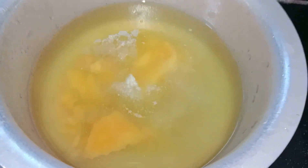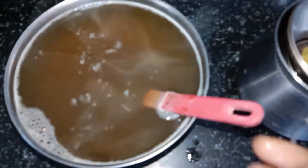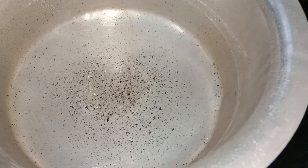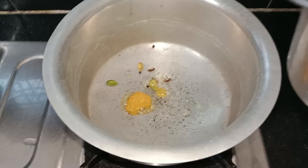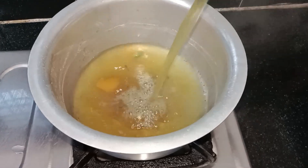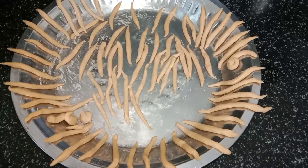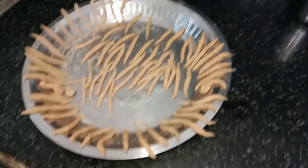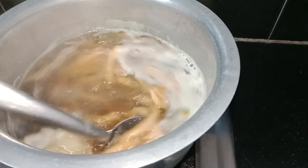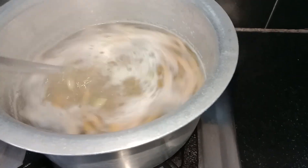We have to eat it first. We will taste it after we eat it. I am going to make some of these swirls. Now we will take the first step and put it into the third step. The first step is to make it very hot. We will put it in and mix it up.